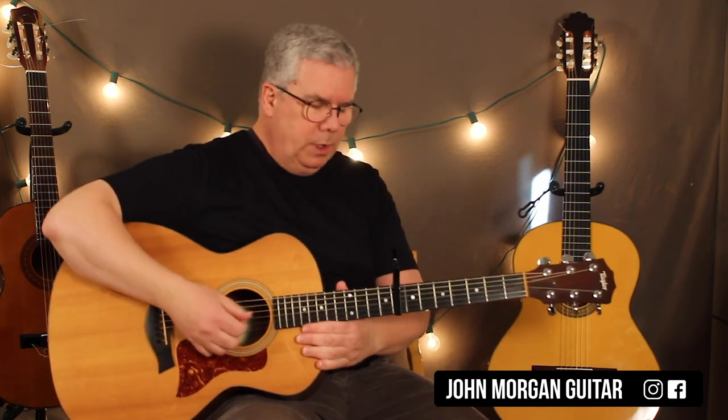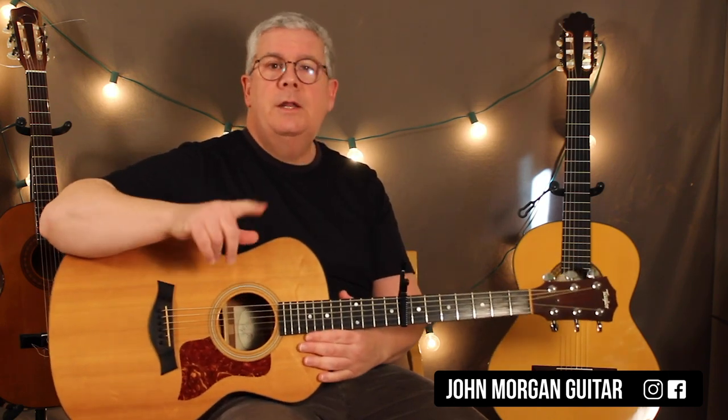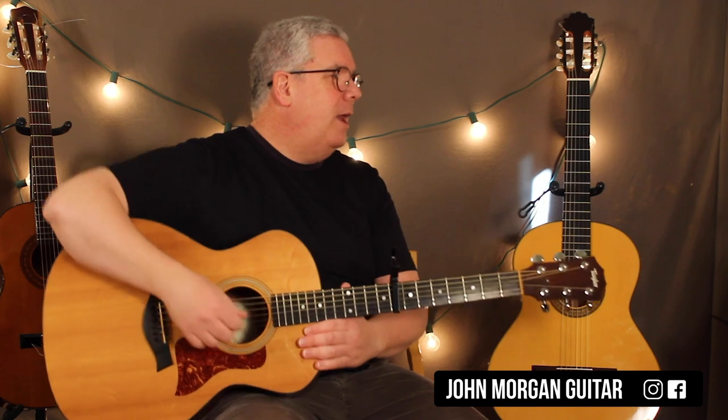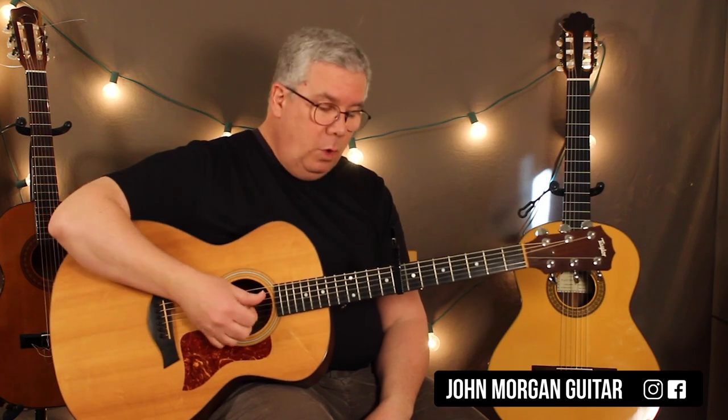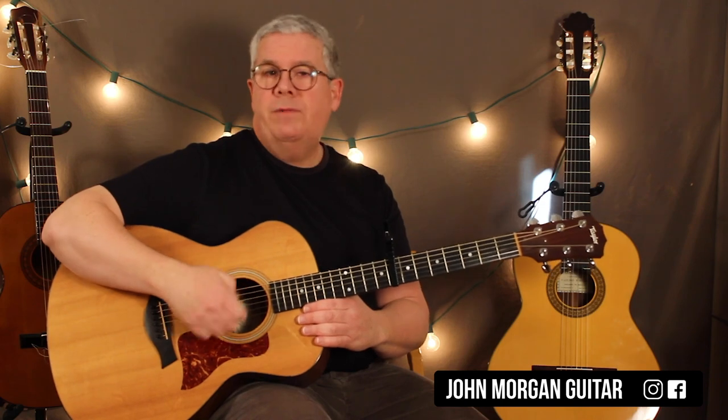What the guitarist is doing is this pattern for the whole song. I'll show you how you can just play chords with a little bit of soul too. But here's exactly what the guitarist seems to be doing — I think he's finger picking it. You can use a flat pick if you want, but I'm going to do finger style. It's a little harder with a flat pick.